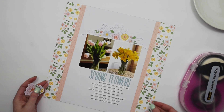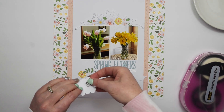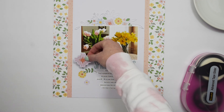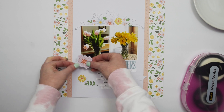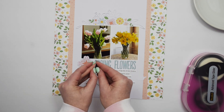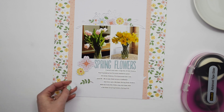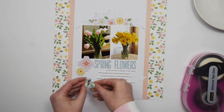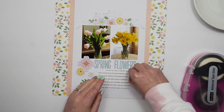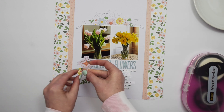I have a few more flower die cuts that I want to trail down this side of my layout. I'm starting with a large pink flower, then going with a yellow one, kind of tucking it under that one. I want some of them clustered together and then one pink one kind of on its own. I also have two leaves — I'm going to add a pop dot there and tuck them in place.